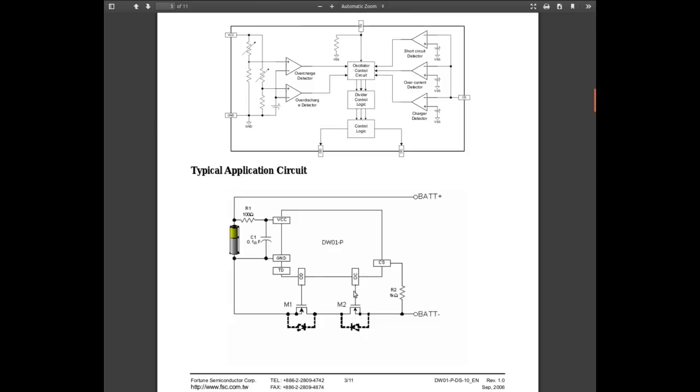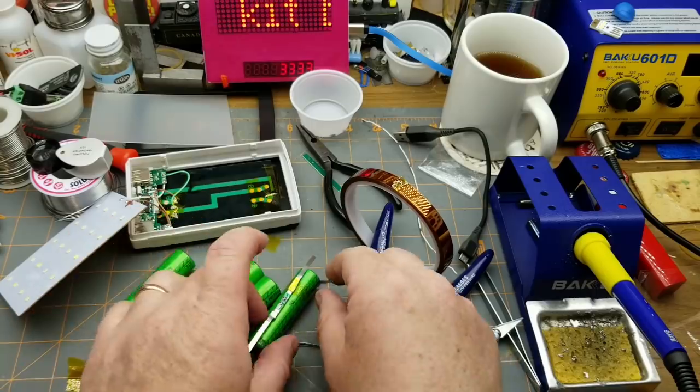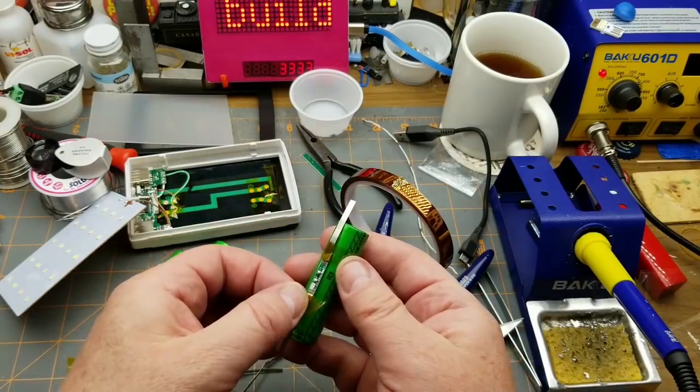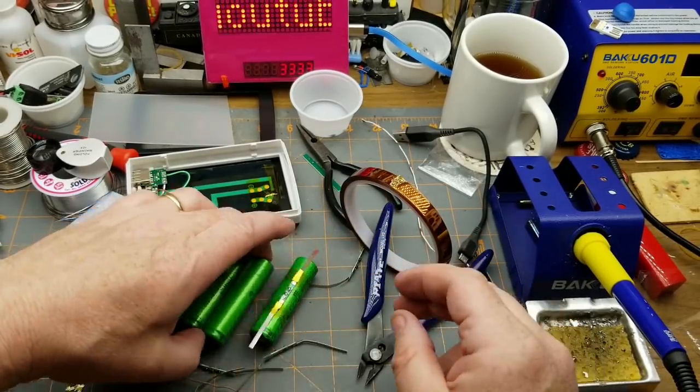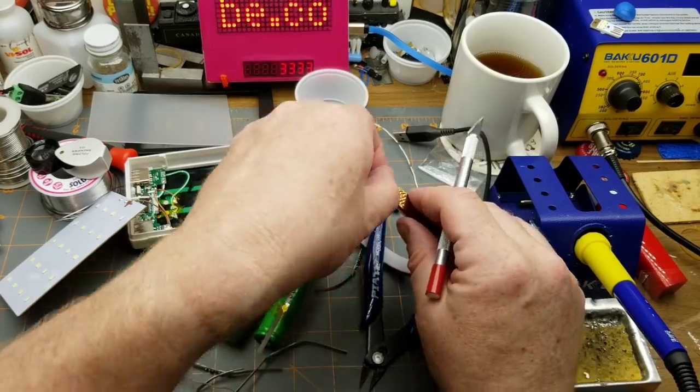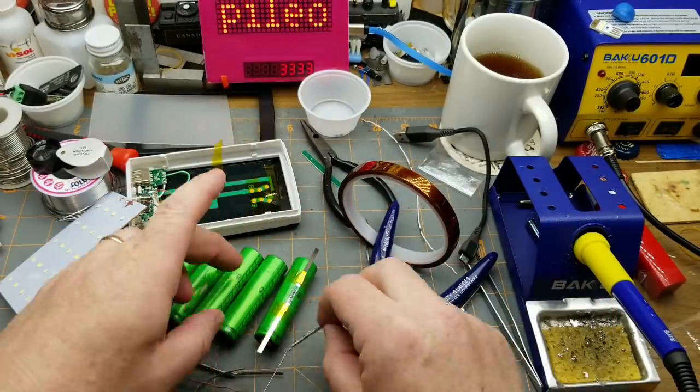Two MOSFETs are used — one connected to the overcharge protection and one to the over-discharge protection — and they're in a single dual-MOSFET package. To make these a little easier to deal with I'm just going to use some Kapton tape and tape those protection boards onto all the batteries. Hopefully that will make the next stage a little easier.